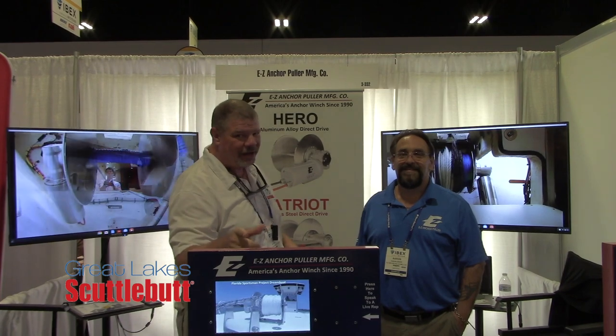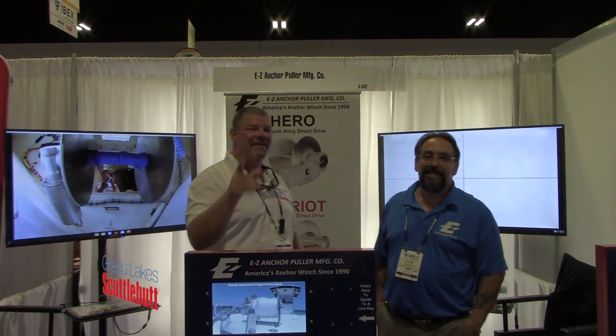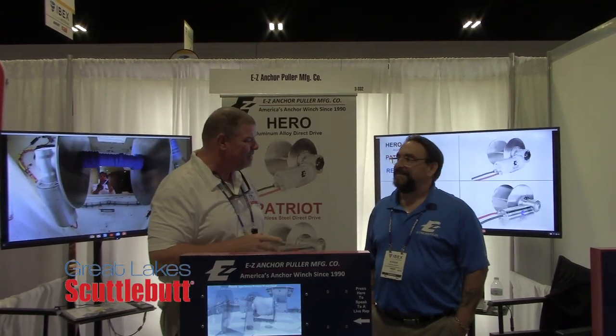Hey guys, Eric Collier, publisher of Great Lakes Scuttlebutt Magazine. I'm excited to be down at IBEX, the International Boat Builders Exposition right here in Tampa, Florida, and I love this show. I'm kind of wandering around, looking for some new and exciting products to report to you guys on, and if I run across something everybody's going to love up in the Great Lakes, I'm here with Aaron.